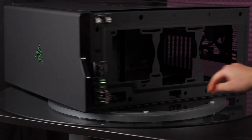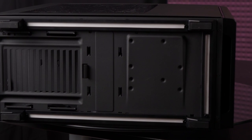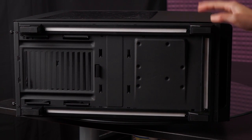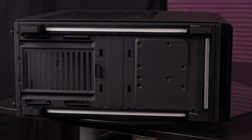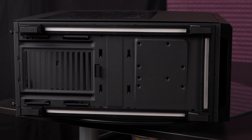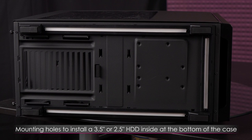Let's take a look at the bottom of the case. You get raised feet with rubber padding on each one to help improve airflow and reduce vibration. There are plenty of ventilation holes for where your power supply sits, and you can also install a 3.5-inch or 2.5-inch drive on the bottom of the case.